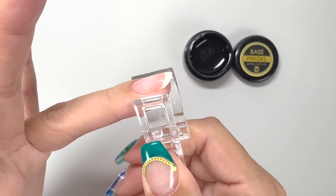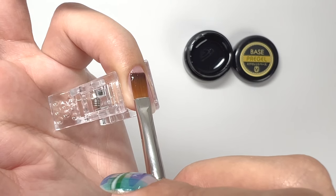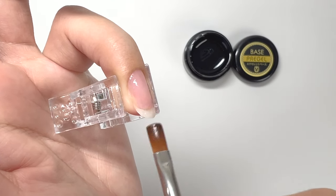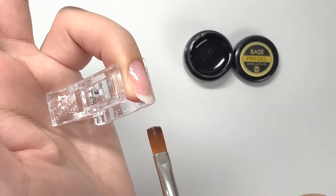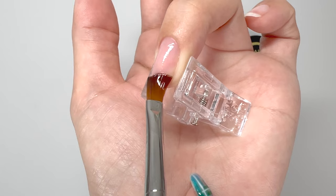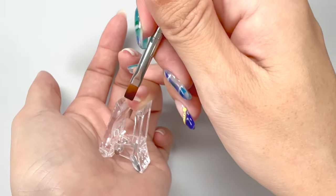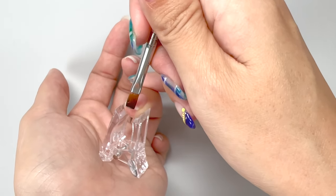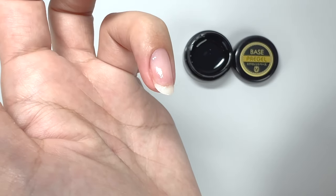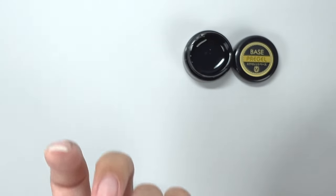If it's challenging to apply while pulling, you can use a clip or a similar tool to hold the skin, making it easier to apply. If the gel flowed onto your skin during the first coat, I recommend wiping it off with kitchen paper and redoing it — since the next gel will flow to where the first base coat was placed, it's better to redo it if you make a mistake for the ultimate beautiful finish. Let's also paint the edges while tapping with a brush. The first coat is now applied, and the surface still looks a bit rough — I'll make it smooth in the second coat, so the first coat will cure in its current state.